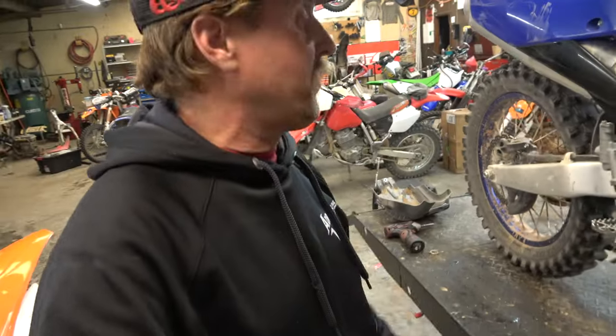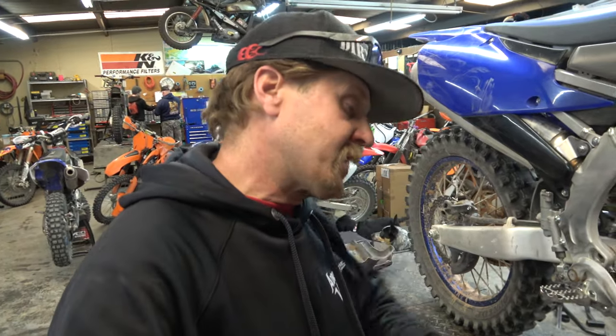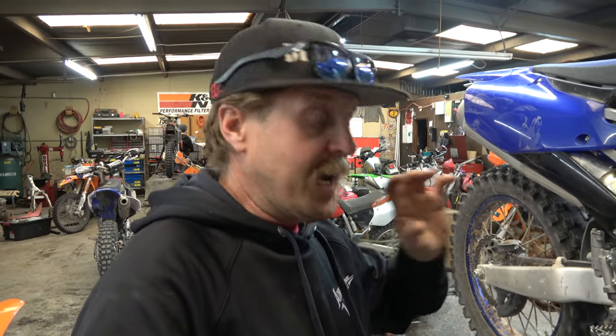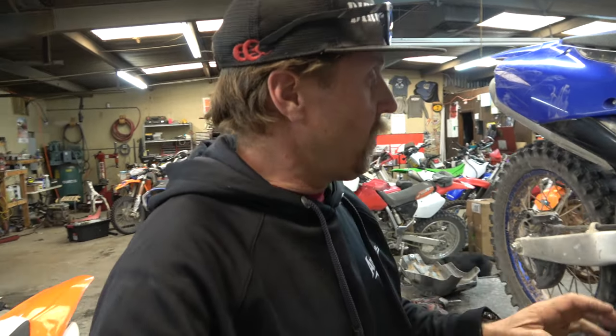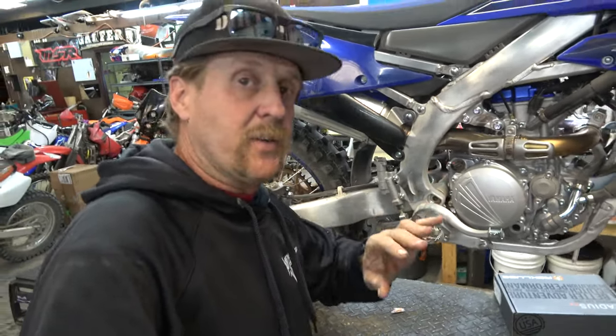First things first, we've got the skid plate off. Now we're going to drain the oil. Normally I would say you want to lay this thing on its side so you don't have to drain the oil, but this gentleman has put enough time on this brand new bike that he wants the oil changed anyway. So we're going to drain the oil, get the brake pedal out of the way, and then take the clutch cover off.